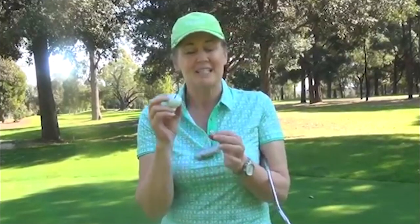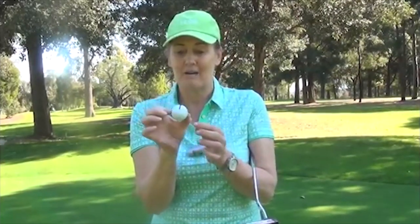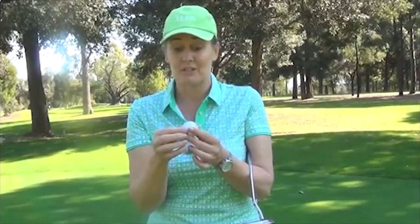I want to tell you about a tip that I really love and it's a really simple one — just drawing a line on your golf ball. It's fantastic for when you're putting to help you line up. It's almost like cheating because where else on the ball can you draw a mark that will help you line up? I really love this tip and it's so simple and easy to do.